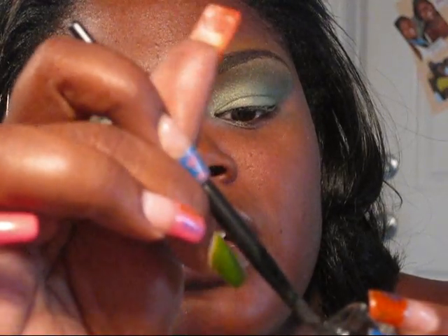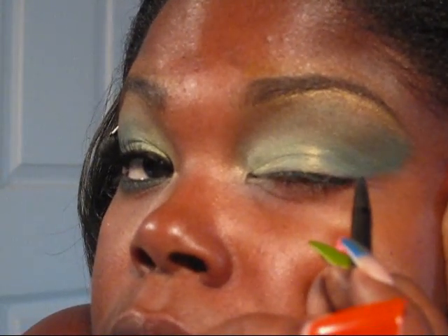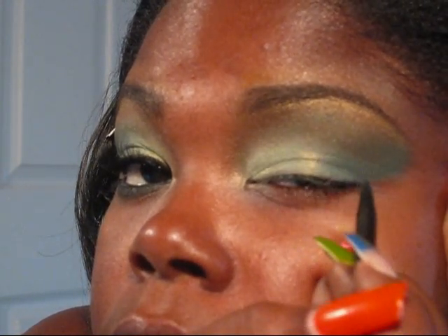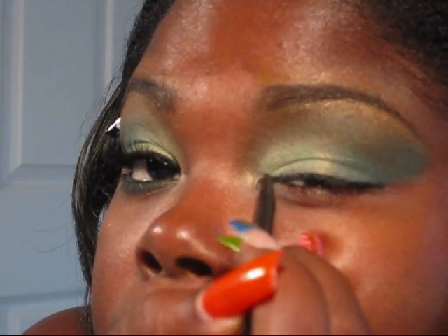I actually prefer the bristles being a little bit tough and hard because it's easier to draw a line that way. I start from the outer corner and the inner corner and just drag it inwards.